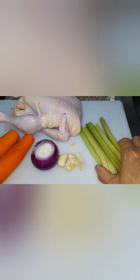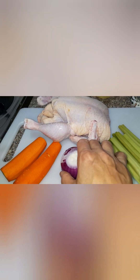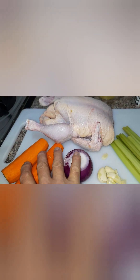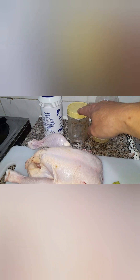Meron tayong celery dito. Merong bawang, sibuyas, carrots, at yung ating buong manok. At ito naman yung olive oil. Ito pamienta. At ito ay salt.